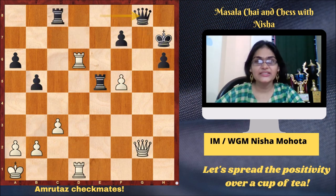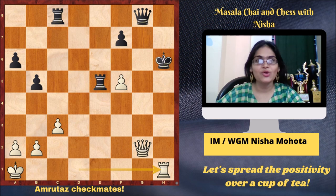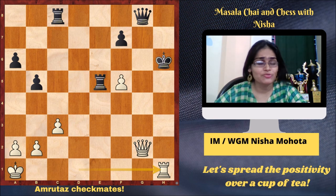This is another example where Amruta checkmated a strong player. Amruta is white, black is Kiran Manisha Mohanty, played in the National Women's Championship in 2006. Amruta finished off in style: Rxh6, Kxh6, Rh1 — checkmate. I don't know how she manages to checkmate so many opponents — I haven't done so many myself!